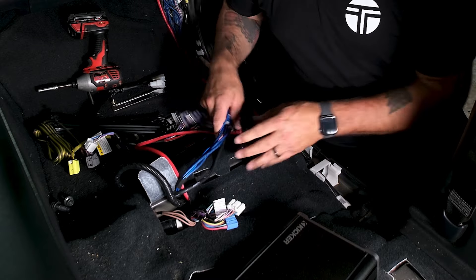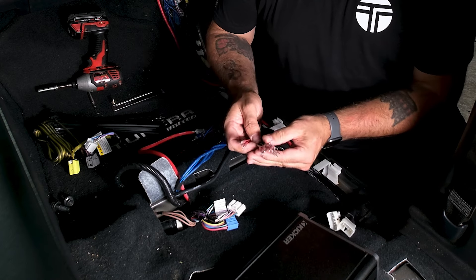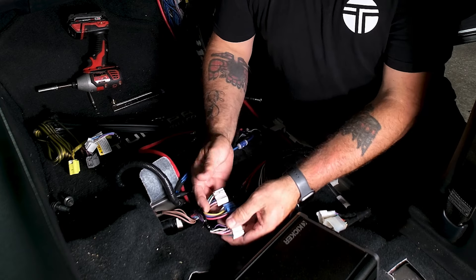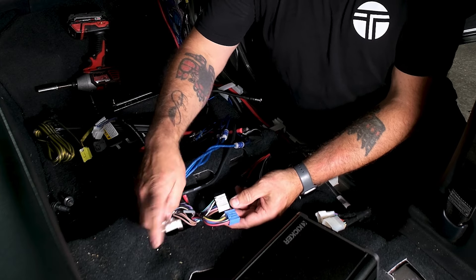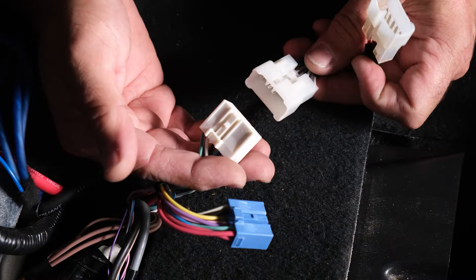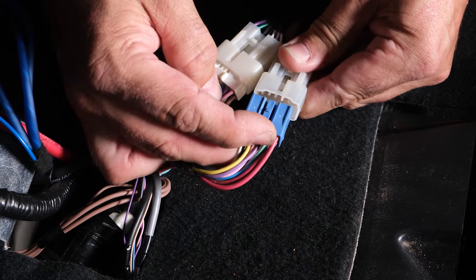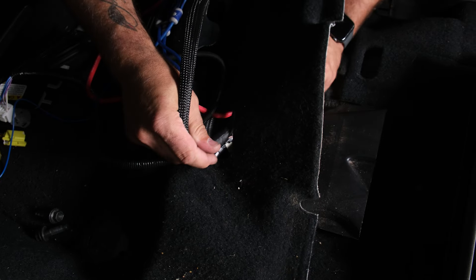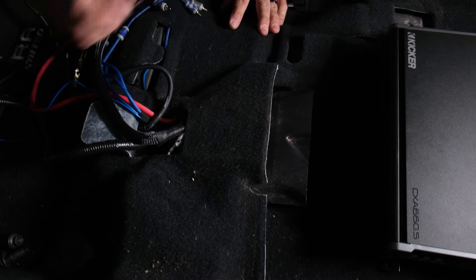Now we have our ground wire, power wire, remote wire, and RCAs in place. For speaker wires, we'll use our Trail Grid Pro JBL amp bypass. The Kicker amp comes pre-terminated with forks. With your factory amp plugs, the thin white connector is not used — tape it up and set it aside. That leaves a 12-pin and a 10-pin connector. The white 12-pin plugs in with a click, and the blue 10-pin plugs in as well.